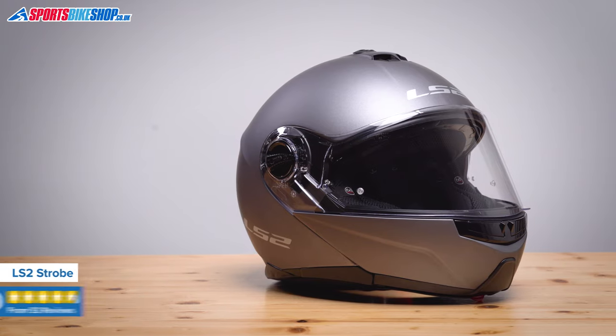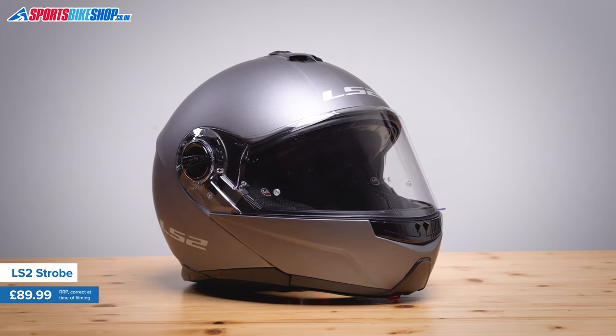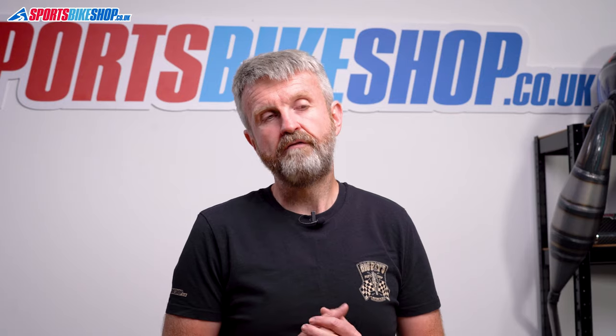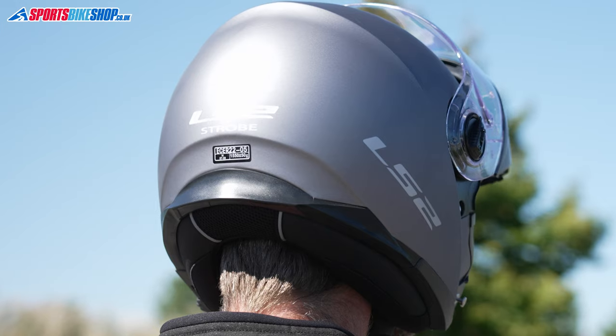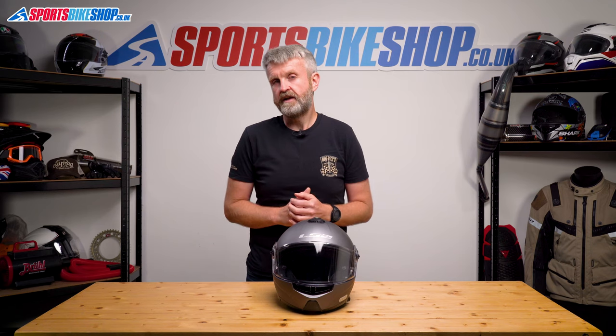LS2's Strobe isn't just a little bit under our £200 threshold — it's less than half that, costing £89.99 as we record this, and that makes it one of the cheapest flip fronts around. But that doesn't come through if you read the feedback from customers who've left a review for their Strobe. On the whole there's really positive feedback for this lid. Of the 53 reviews posted on Sportsbike Shop, 33 of them are 5-star reviews, and another 19 give 4 stars. People like the comfort and the weight — this size medium weighs in at 1,639 grams, which is pretty respectable for a flip. Now there is a swell of opinion that people should order a size bigger than they would normally, but there are also people who say they did that and it backfired on them and they ended up having to swap back to their normal size.